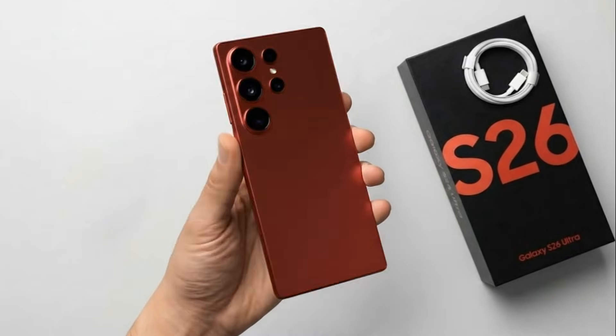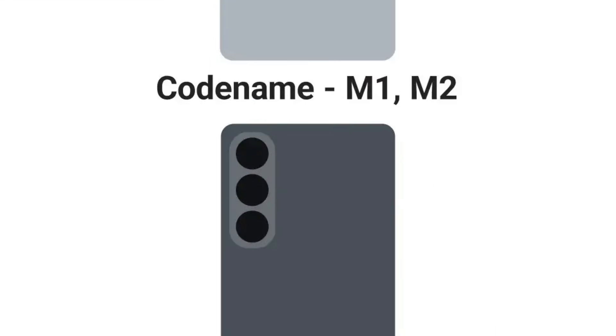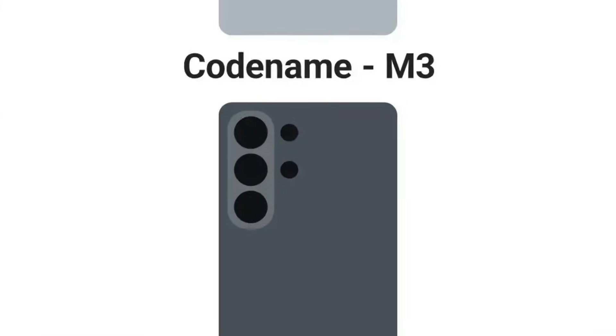Both newly found renders align closely with previous leaks. The two base models are expected to feature a vertical camera setup with three rear lenses, while the S26 Ultra will include the same vertical layout but with two additional sensors positioned beside it.